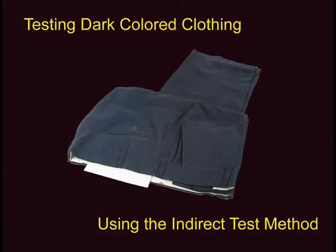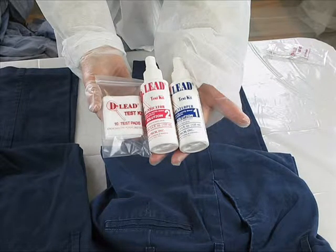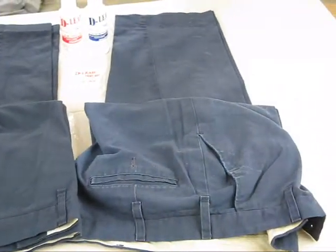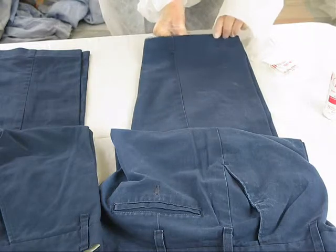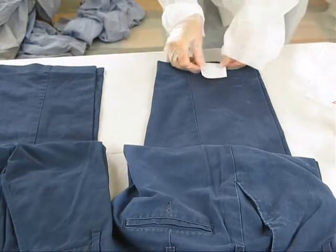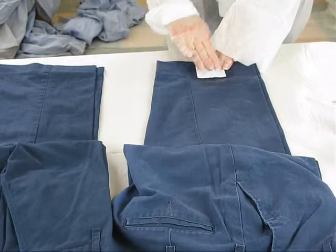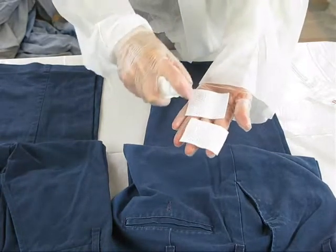When testing dark colored clothing, the indirect test method is recommended to make the yellow color from a positive test more visible. For the indirect test method, you will also use D-Lead Test Pads along with the two test solutions. We've selected the bottom of the pant leg for this test. Begin by placing a test pad under one layer of the fabric to be tested. It's important to test only one layer of fabric at a time, so the pad is placed inside the pant leg. Using Solution 1, thoroughly wet the fabric to be tested in the area over the test pad. Then place a second test pad on the fabric surface directly above the first test pad and press down firmly on the test pads to allow both test pads to absorb the liquid. Remove the pads from above and below the fabric and moisten with Test Solution 2. If a yellow color appears on the test pad, lead is present.